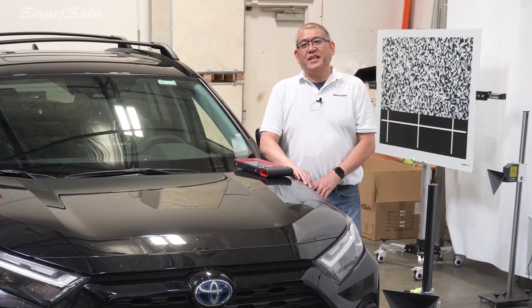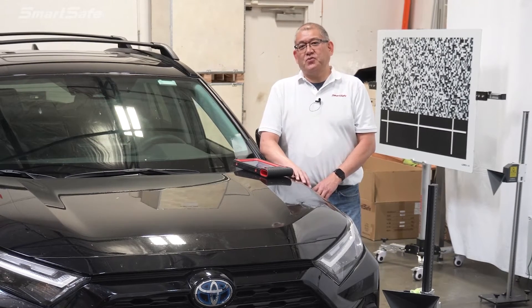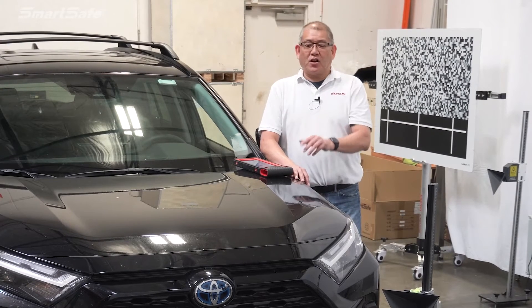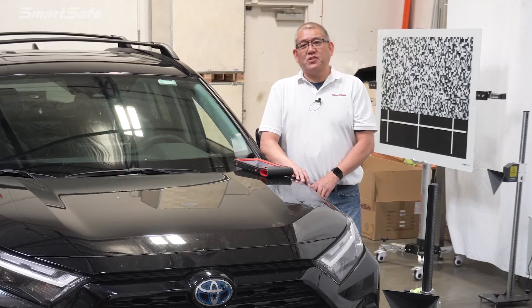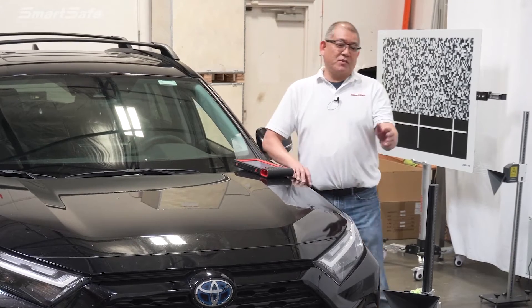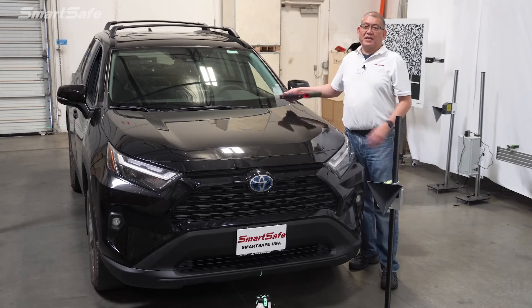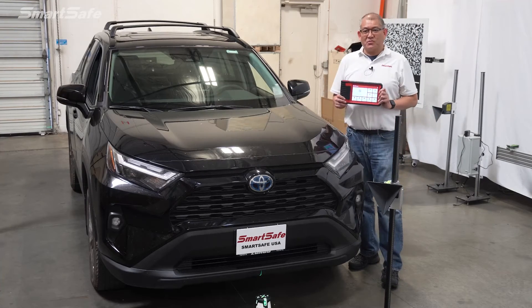Hello and welcome to another ADAS calibration video. Today we have a 2022 RAV4 hybrid and we'll be calibrating the front radar that's used for the adaptive cruise control. We'll be using our 3-in-1 radar ADAS radar stand and our iSmartLink 801 display tablet. We'll go ahead and show you how this works.